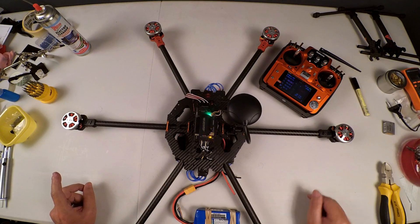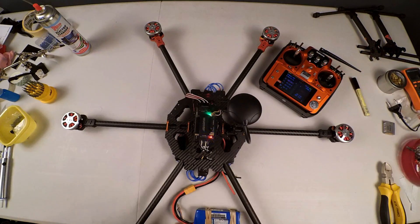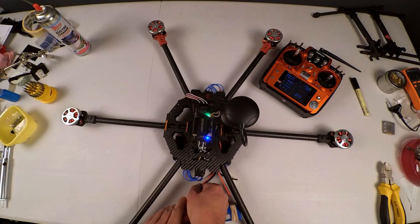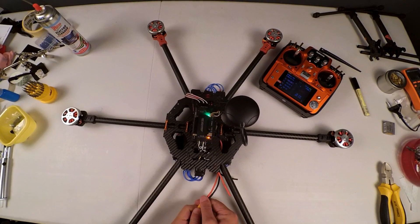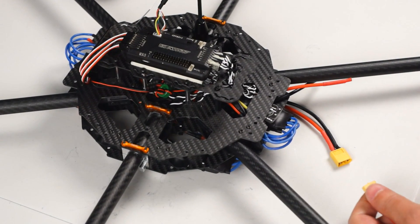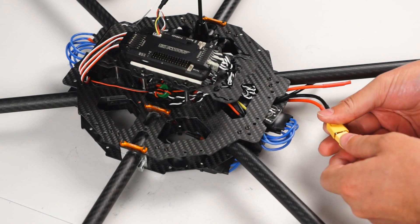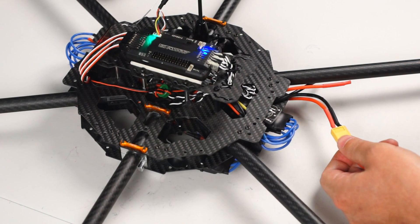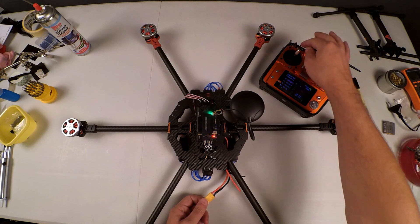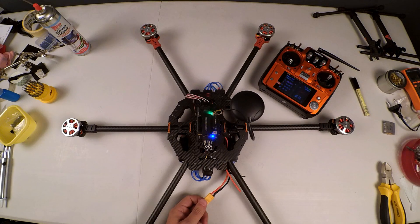Our receiver has already been bound. Double-check that beeping, and before you do anything, leave that as is and unplug again. Now unplugged, and we are plugging in again.